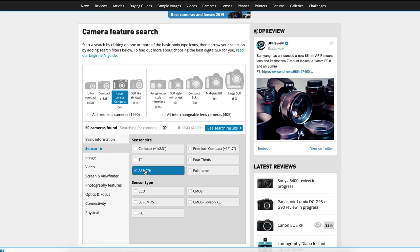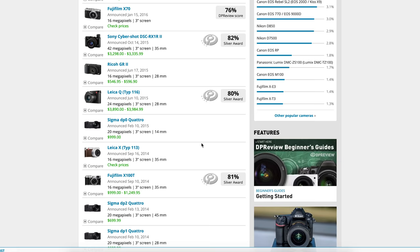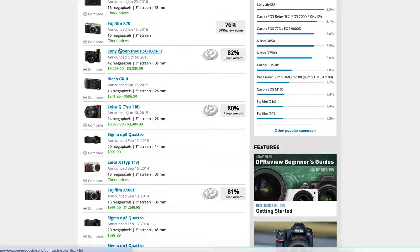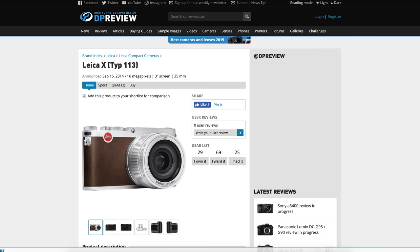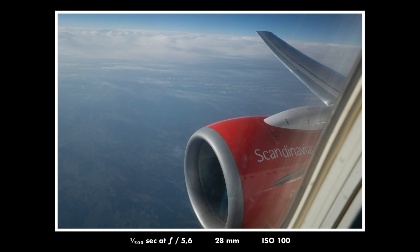It feels almost like a smartphone in your pocket, but it's slightly thicker. If you compare it to other APS-C or full-frame cameras that are compact, the Ricoh GR2 really stands out because the lens does not protrude. All of the other ones basically have really protruding lenses which make them impossible to put in a jeans pocket, or in many cases even in a jacket pocket. But the GR2 does not, and you can put it in basically any pocket, which makes a big difference.